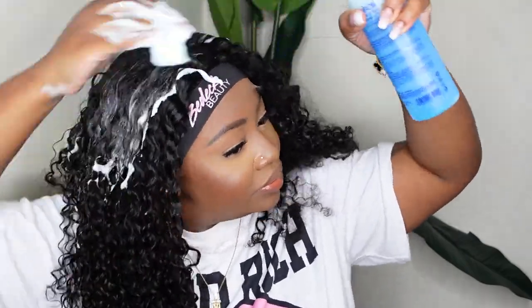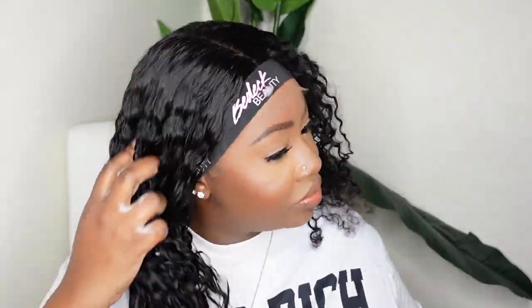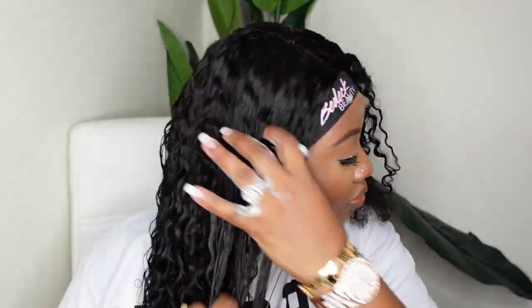Also, having the hair wet or moist will prevent you from using too much product. I did on purpose use just mousse because I like this method personally, and I love it especially on jerry curl textures.